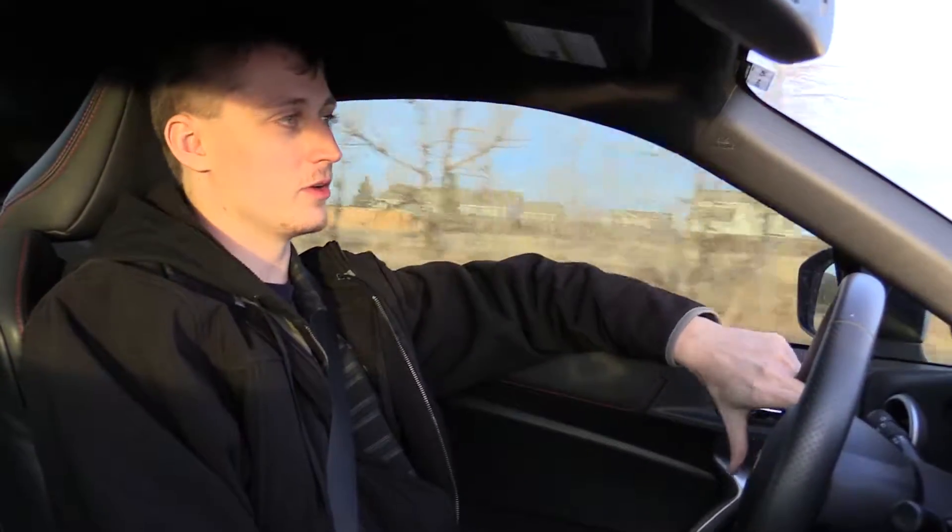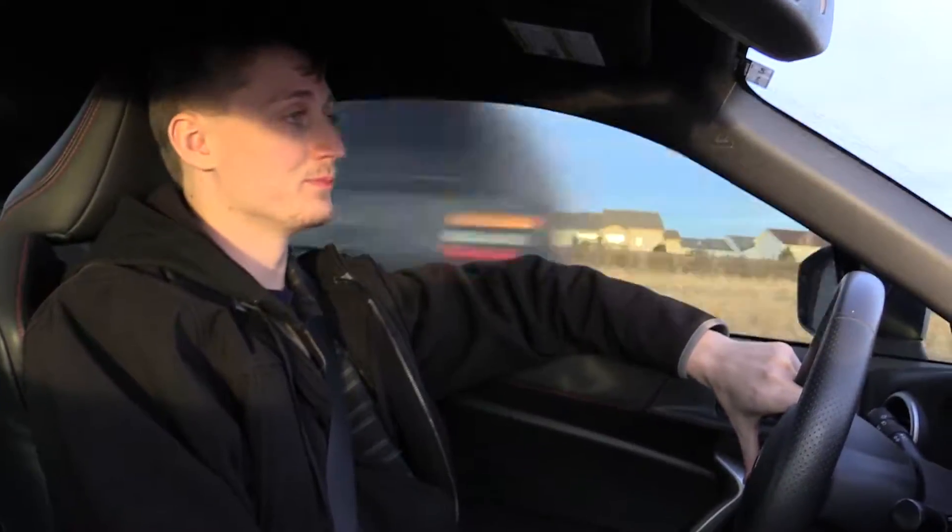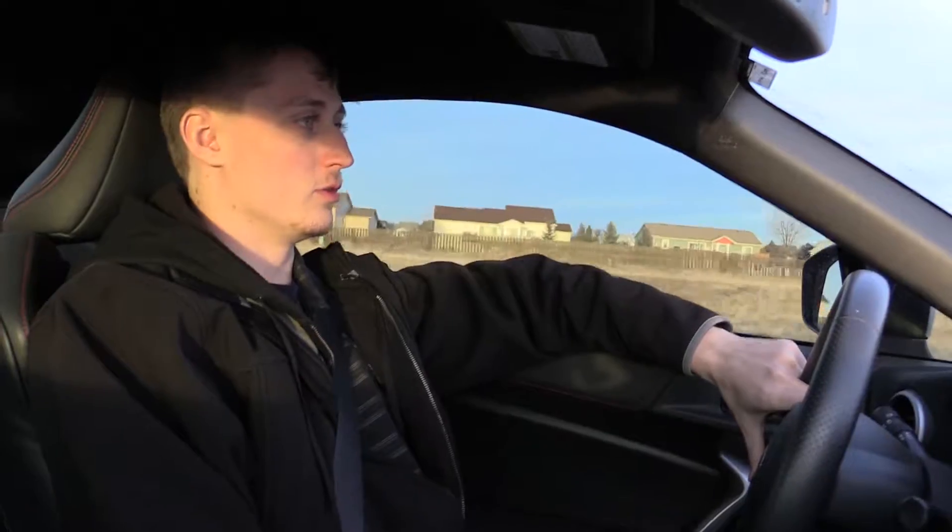So basically right now I'm just trying to get a baseline. One thing about the tune — it also changes the RPM that your car sits at idle. So default, the stock ECU sits at about 650 RPM. With the new tune, you get about 800 RPM, so it kind of idles a little bit louder. A lot of reviews say it goes smoother, but I can't say that yet since I haven't changed out the ECU to give it a try.